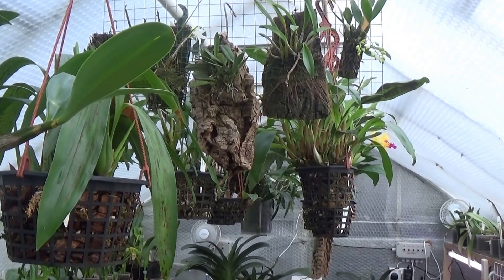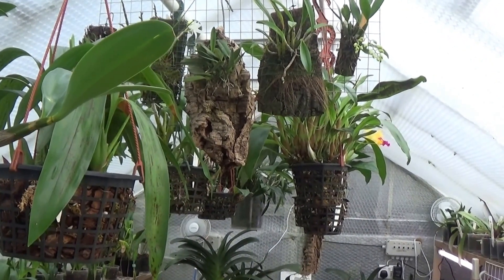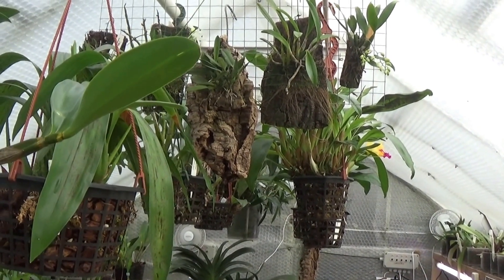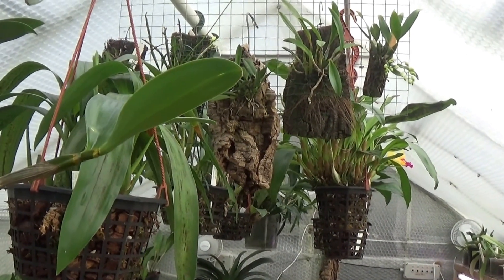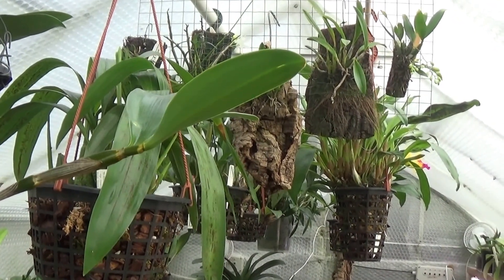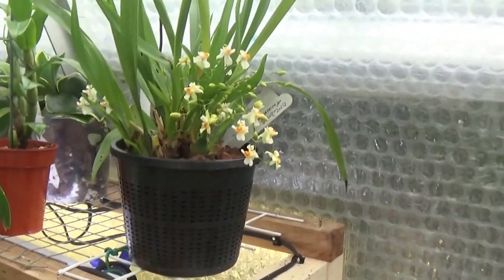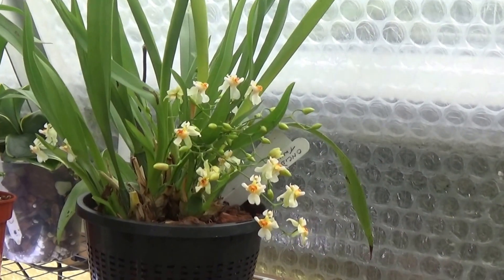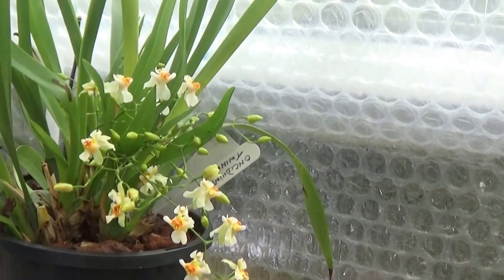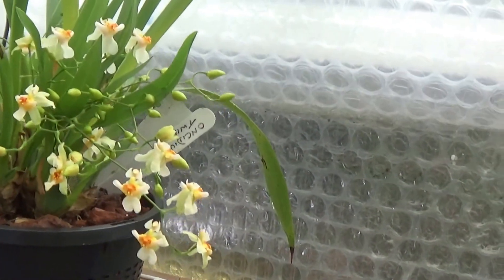Good afternoon everyone and welcome to Ed's Orchids. Today we'll just have a walk around the greenhouse and see what's in bud or just started to flower. They'll be young plants rather, and we'll just go and see what there is. We'll start over here with the usual Oncidium Twinkle. A lot of people like these but I think they're pretty plain.